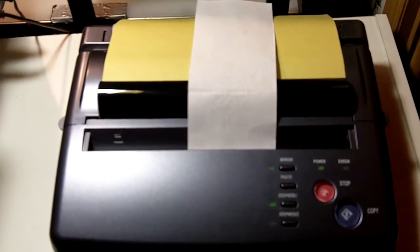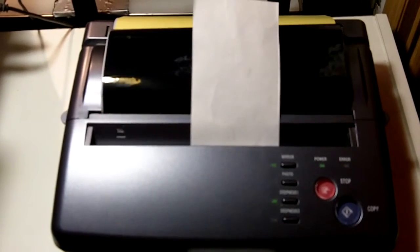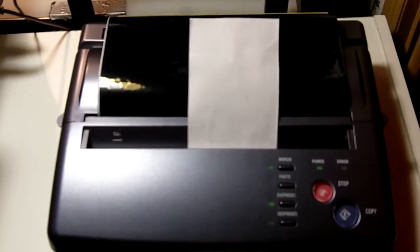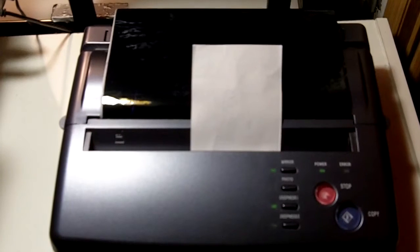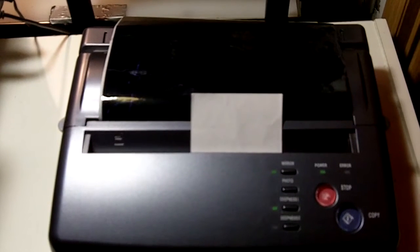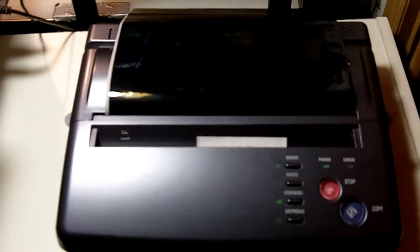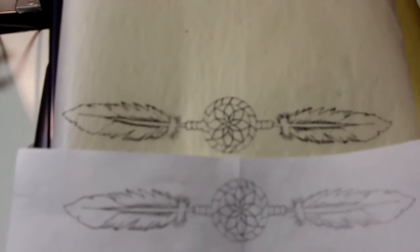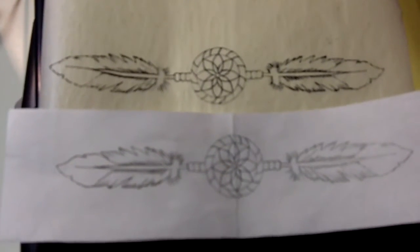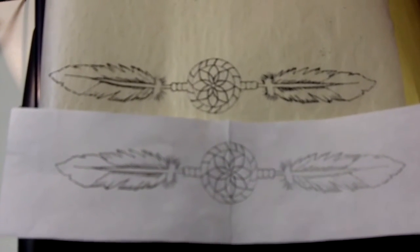It'll automatically run your stencil right through and copy it onto the white sheet. These machines are great — very easy and simple to use, and they make great copies. Okay, it's done. We open this up, take the stencil out, and as you can see the machine made a really nice stencil onto the white sheet. Very easy, very simple — the machine does the work for you, no tracing involved.